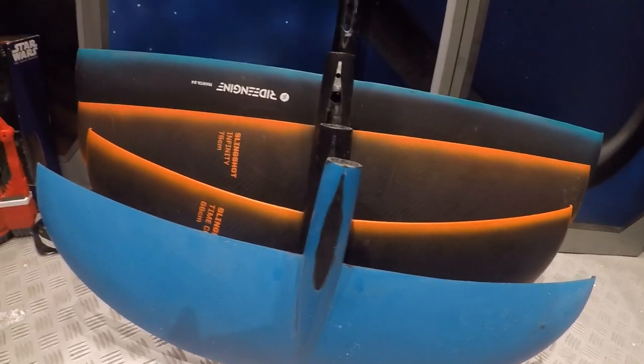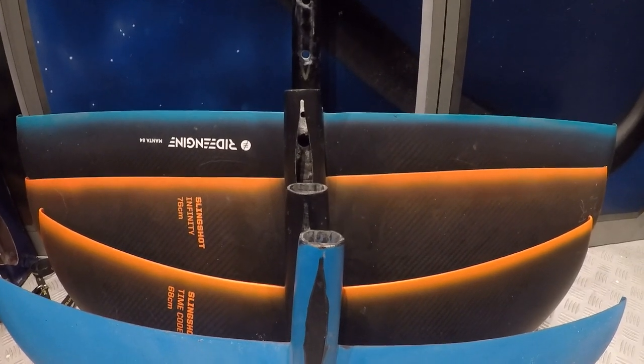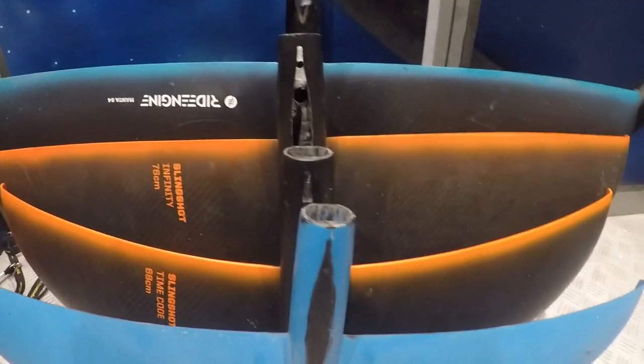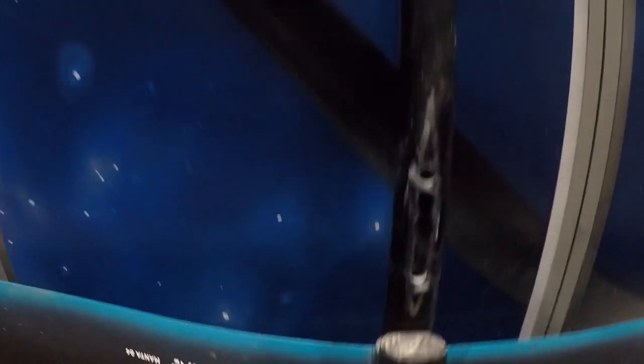So you can see here that we've got four foils. The one at the back is my light wind, large foil — it's a Manta 84, which is also the Slingshot 84. Then we've got the Slingshot Infinity 76, the Slingshot Timecode 68, and the original H2F wind. You can see the 84, which is the width; the 76, which is the width; and the 68. What you're more interested in is the surface area. As you can see, each one is progressively bigger — the big one, the 84, is 2,066 square centimetres.